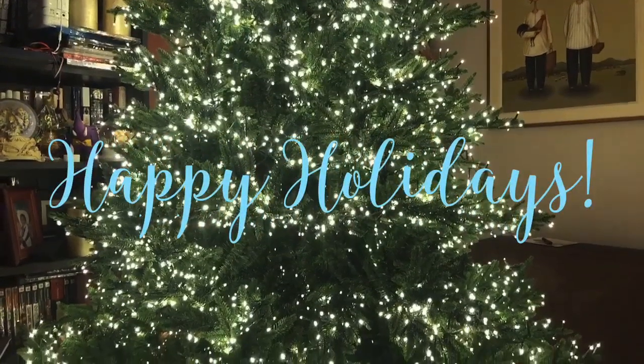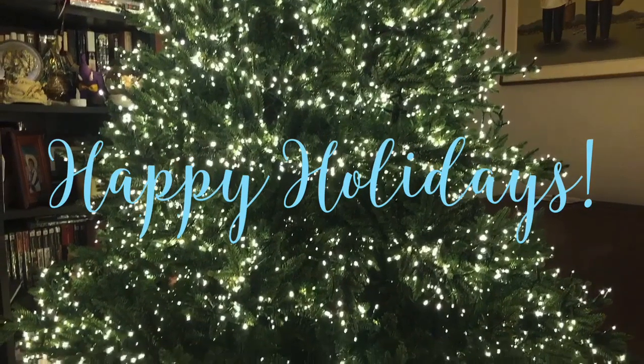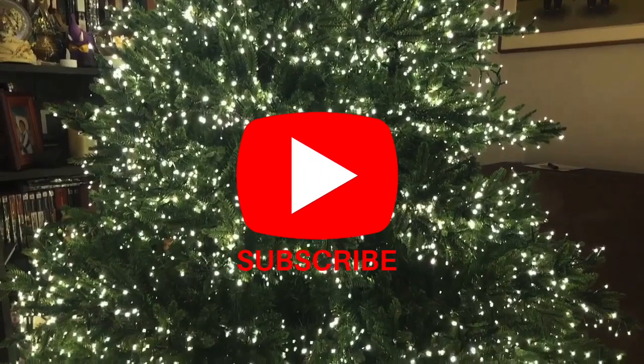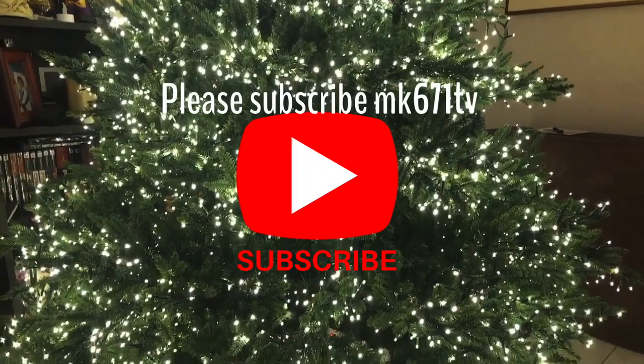I wanted to take the time now to just say happy holidays and Merry Christmas to all of you. I'm hoping your holiday season is merry and bright. And if you like what you see here, please don't forget to subscribe to my channel, MK671TV.